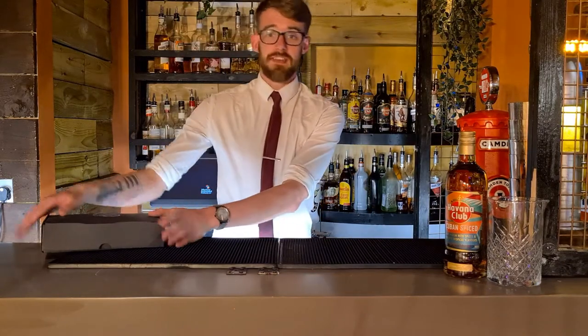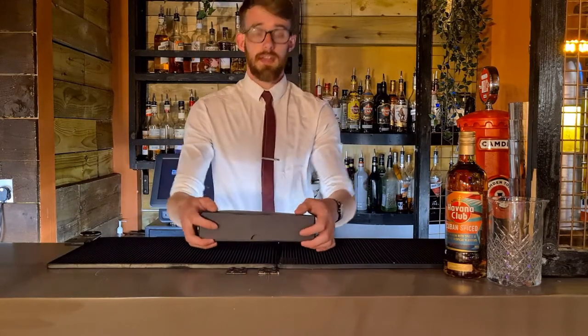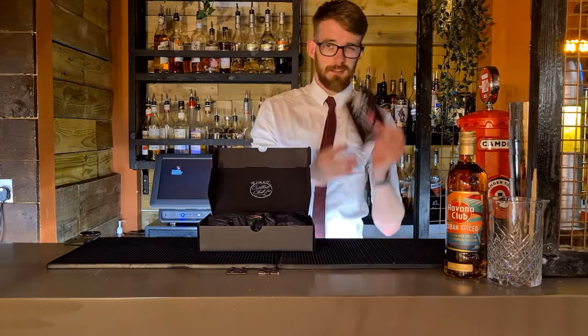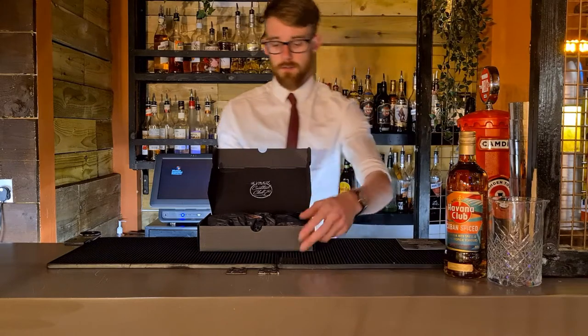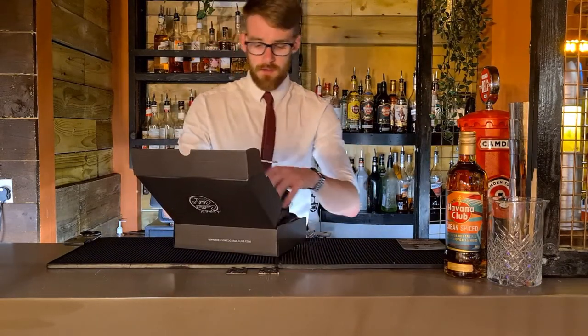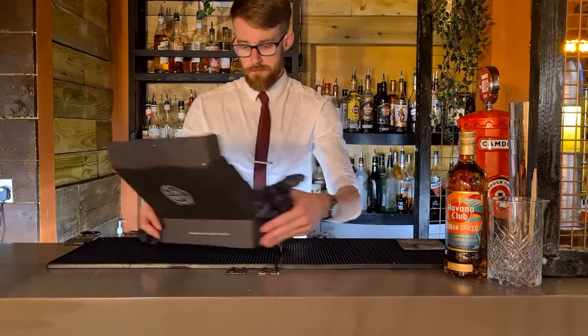You would have received one of these boxes — this is our Cocktail Kit. In here you've got the recipe card, which basically just goes through all the stuff that I'm going to be talking to you about now, but it also tells you a little bit more in depth about what you've got. So let's go through what we've got in the kit first.